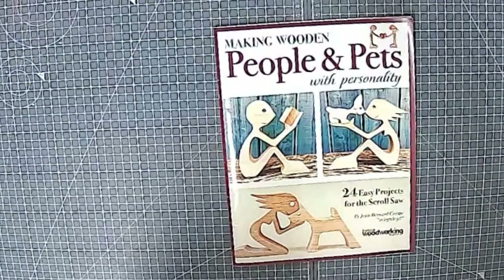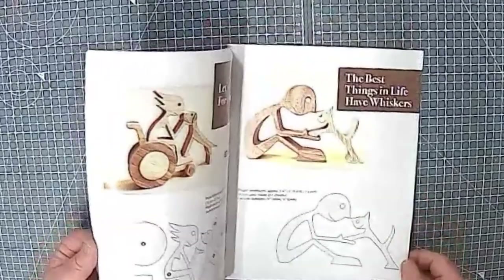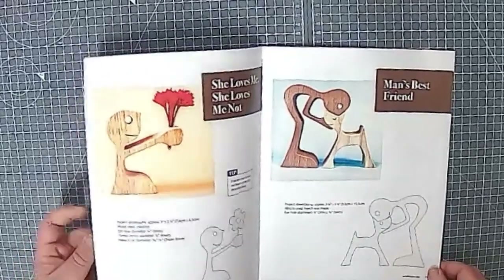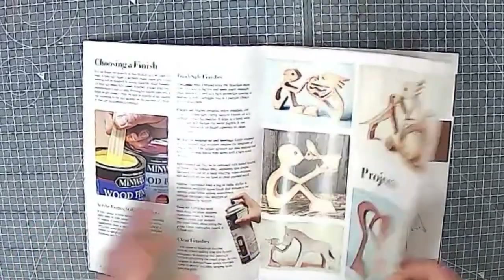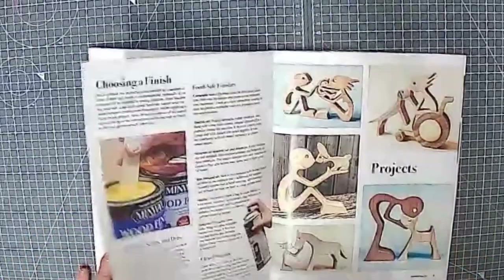These are super simple — you'll have seen these around all over the place. Lots of people cut them and make them but don't really give credit where it's due to Jean-Bernard. You can pick up this book on Amazon. It contains a whole bunch of patterns — various animals, creatures, some wonderful keepsakes. They're all simple to make on even the cheapest saw.